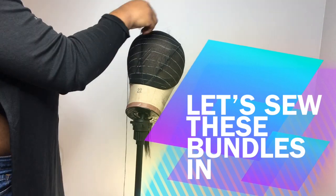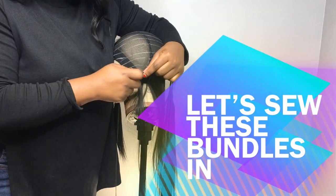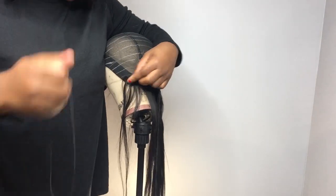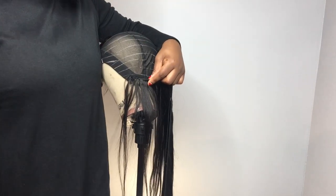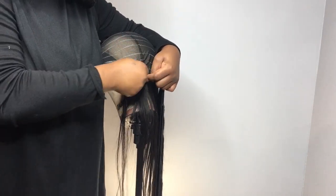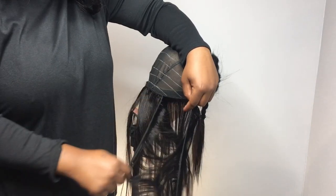I'm going to start off with the 18 inches and double the tracks so that it can be fuller and thicker in the back. I'm also going to be using the ivy flip-over method. The first stitch I'm doing, I'll do it multiple times just to secure the weft onto the wig, then I'll continue sewing onto the lines I made with the tailor's chalk. We're now approaching the flip-over method.